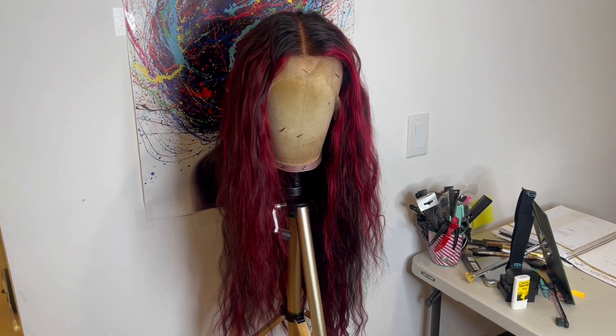This was the amount of shedding I got after I washed the wig out. I left the wig to air dry and this is how it looks the next day.